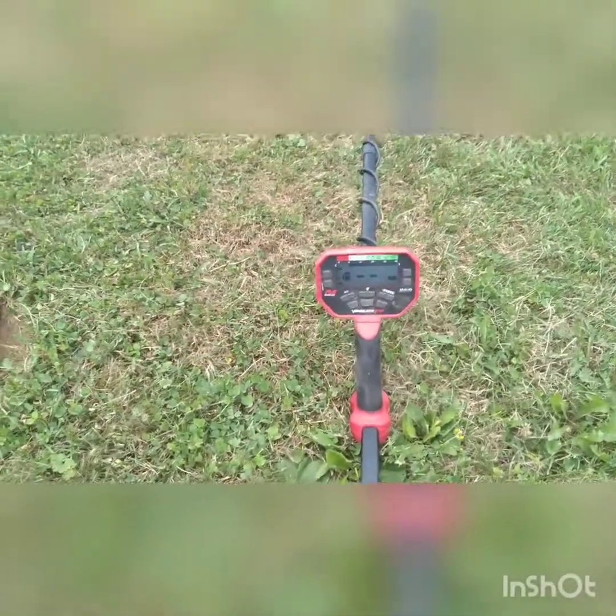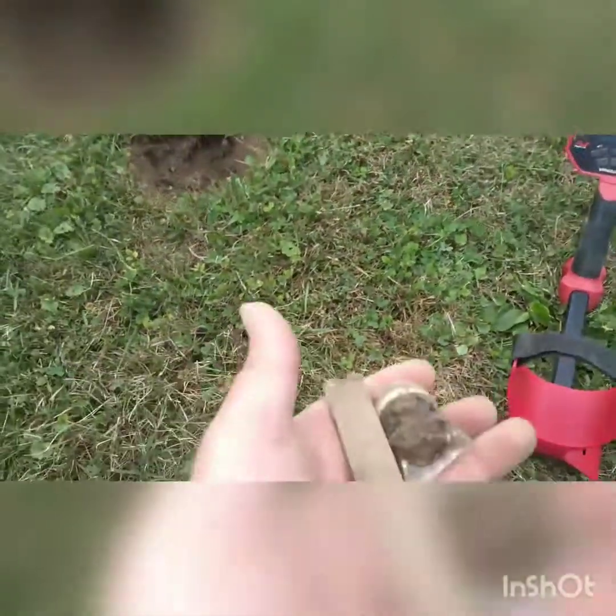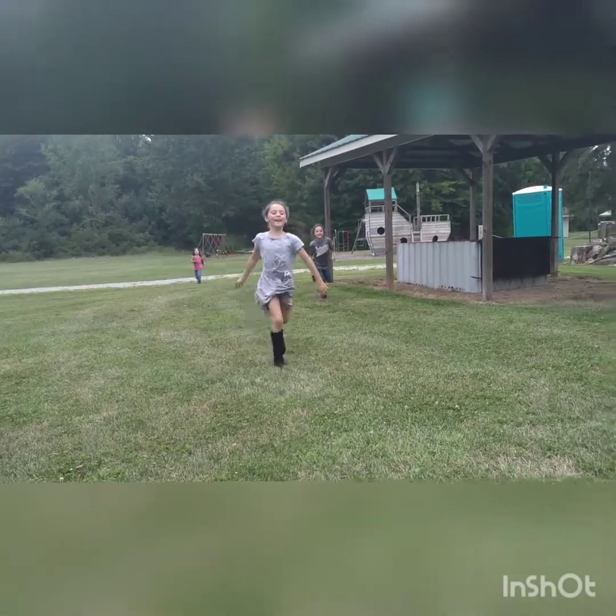We're out here at what is our church now but used to be an old stop. We got trash, some fishing weights and stuff like that. The girls are coming here because I just told them the exciting news — I got silver with the Vanquish 540.